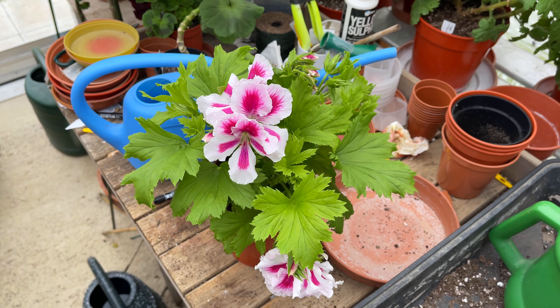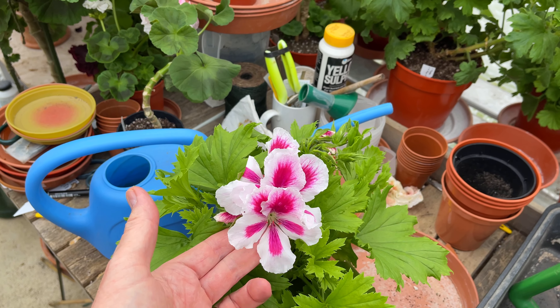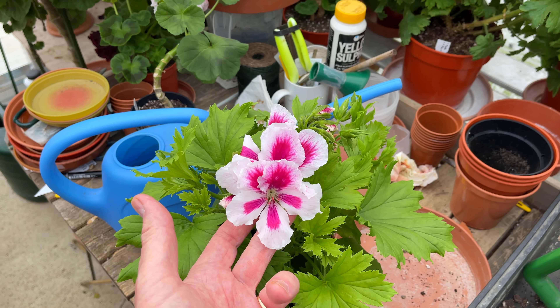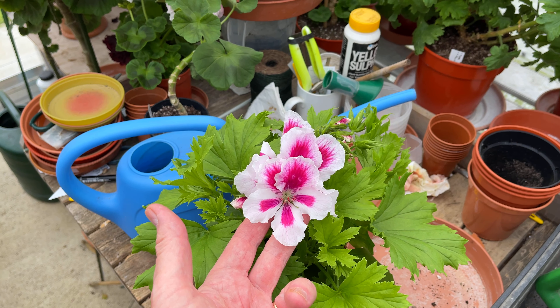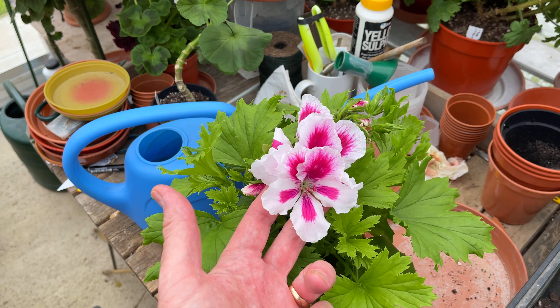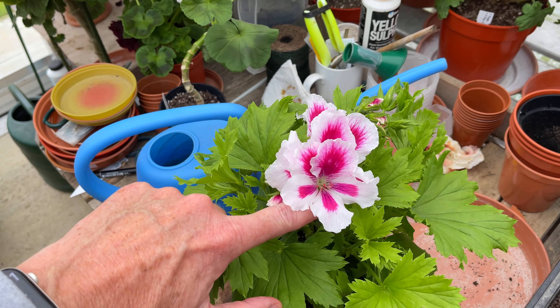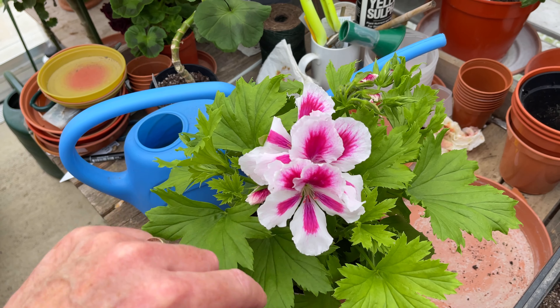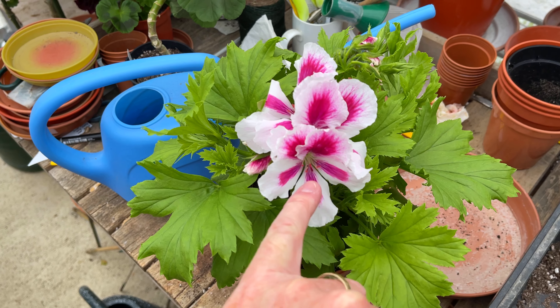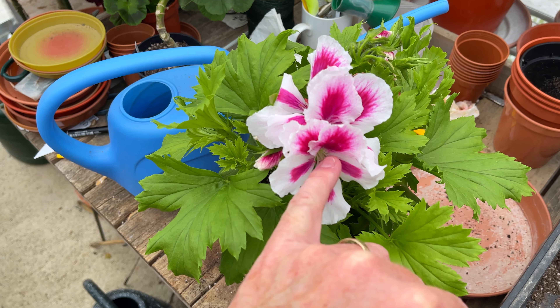There are about five or six more that have flowered since that first video, so we're homing in on those. The easiest thing for me to do is take the camera off the tripod and we'll just have a little run through them. The first one we'll look at is one I have on the bench here that you probably saw in my intro.